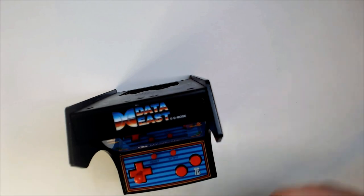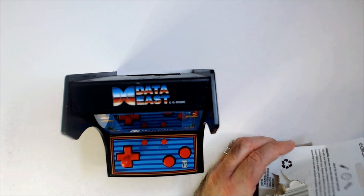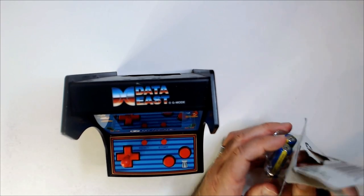We'll get our Dollar Tree batteries. Got a little Data East logo. I don't know if BurgerTime was Data East — that doesn't sound right. I guess so though.